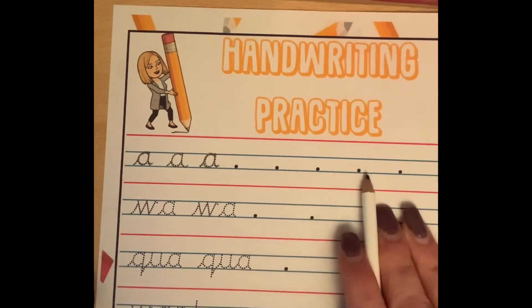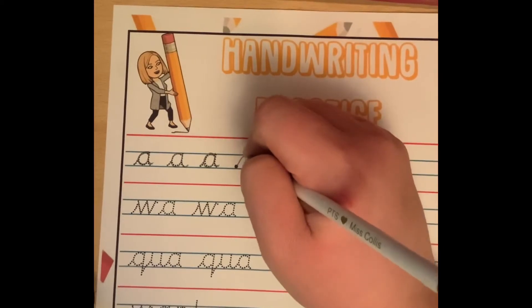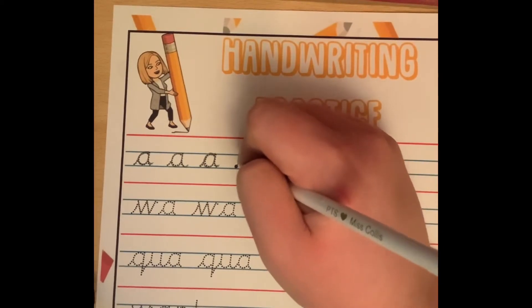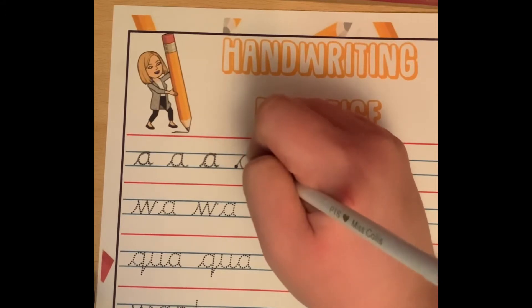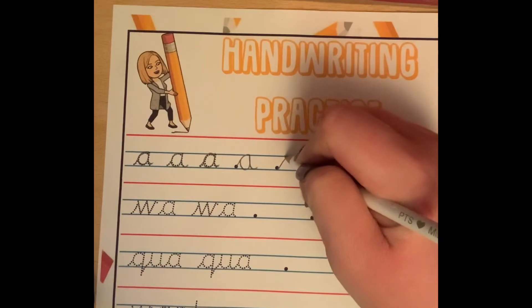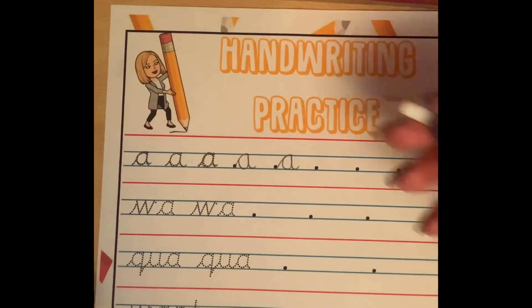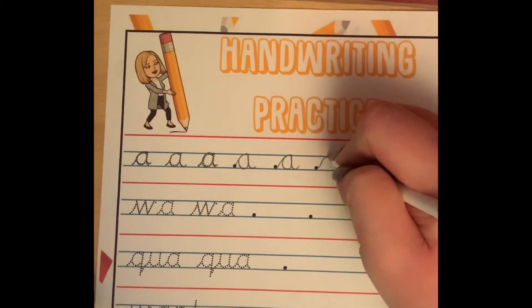I've put dots here for you to practice on your own. Start on the line, go up, round in a curve, back round, up, down, and hook. Start at the bottom, go up, round in a curve, back round, up, down, and hook. Let's practice again.